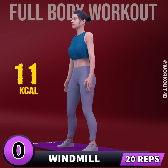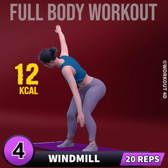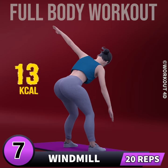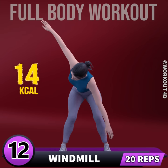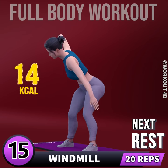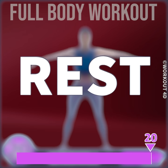Get ready for our next exercise in three, two, one, go. 1, 2, 3, 4, 5, 6, 7, 8, 9, 10, 11, 12, 13, 14, 15, 16, 17, 18, 19, 20. Rest.